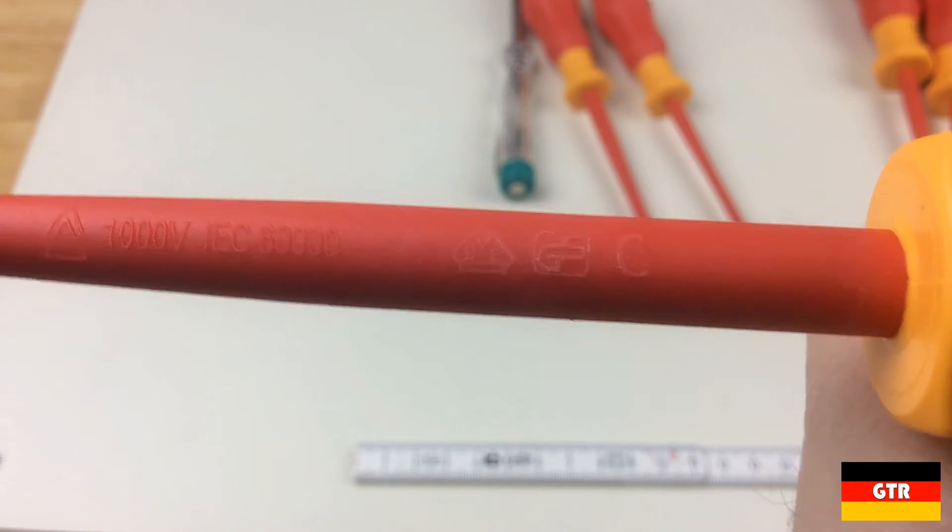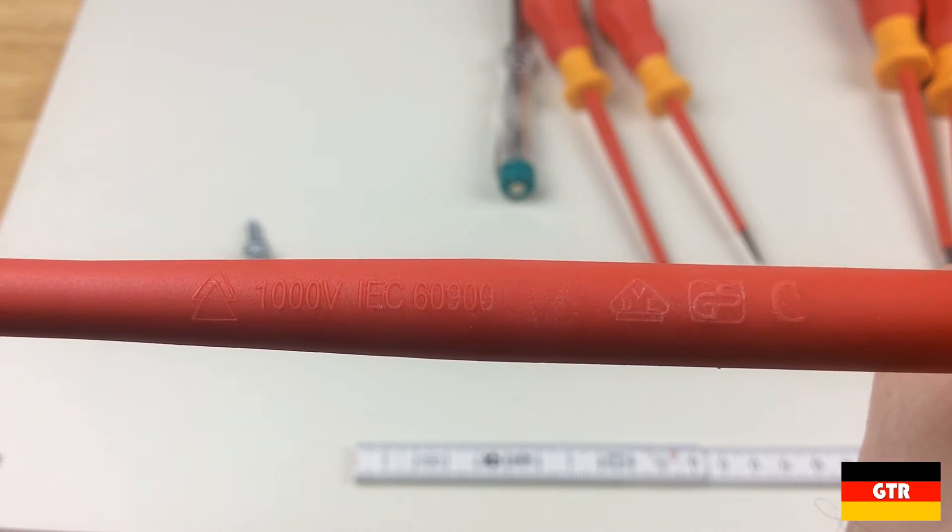The shafts also feature the VDE and GS logo, as well as a C mark — I'm not exactly sure what that stands for, but I'm sure somebody will know.